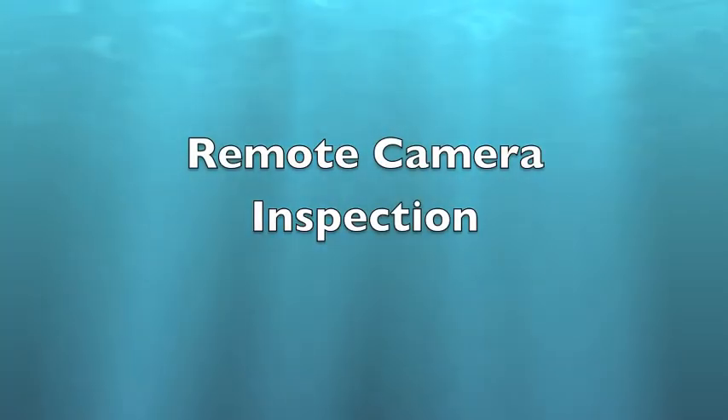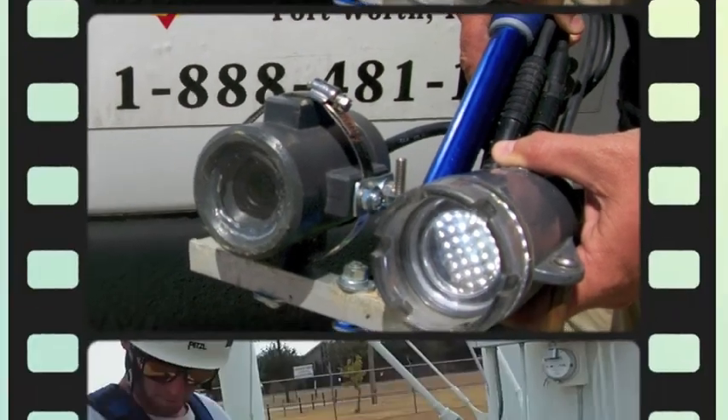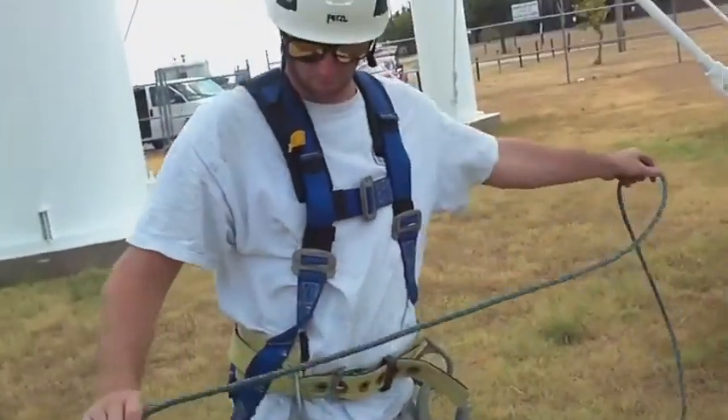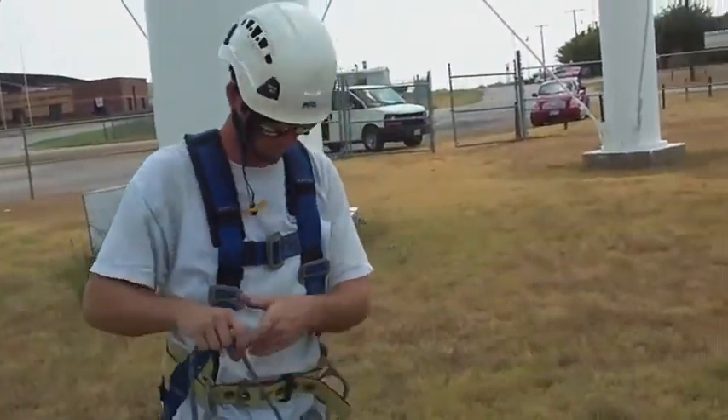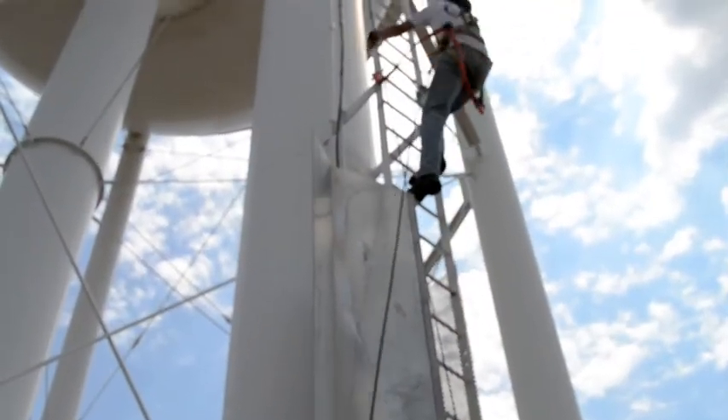Our most popular service is our remote camera inspection. We're able to put a trained technician on top of water tanks and towers with a remotely controlled video camera to inspect the entire facility.